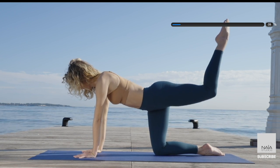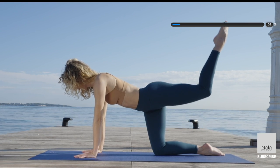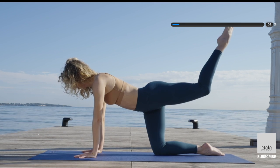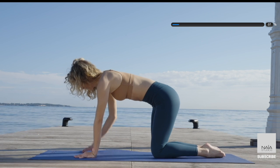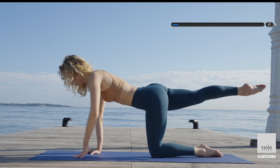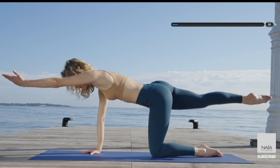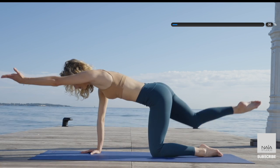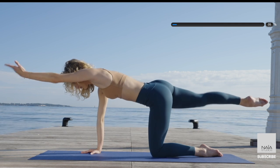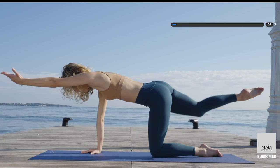Bend the knee and pulse it up for 10, 9, 8, 7, 6, 5, 4, 3, 2, last one. And let's reverse — extend the other leg long behind you, opposite arm by your ear. Crunch inward knee to elbow and lengthen away. Gorgeous shape here — try not to arch your lower back. So you're expanding but you're not arching.